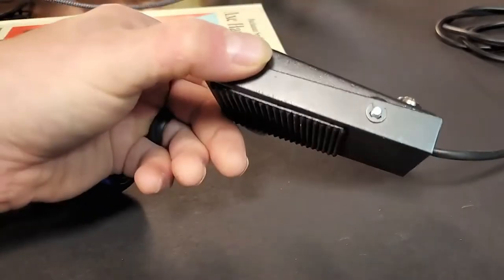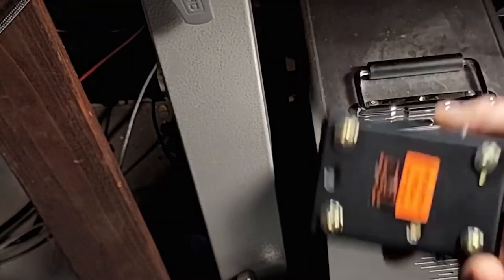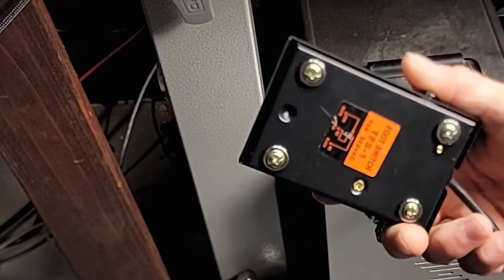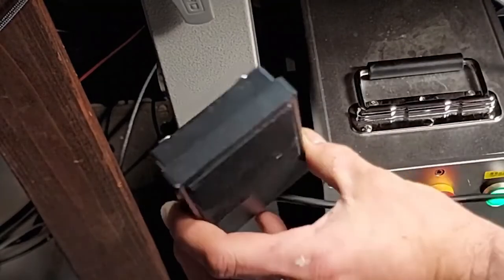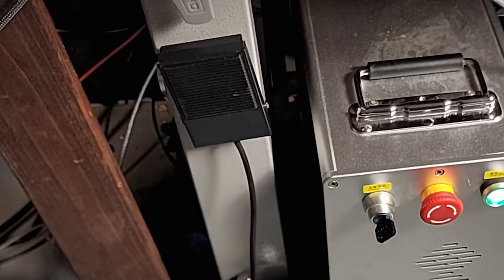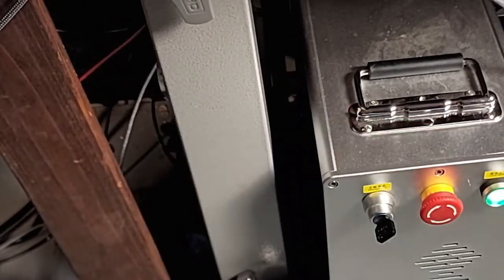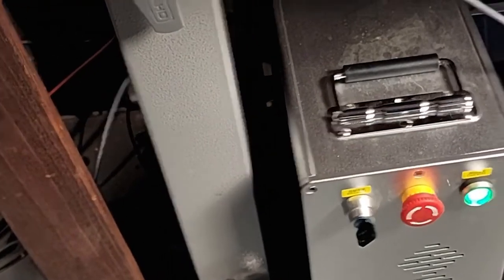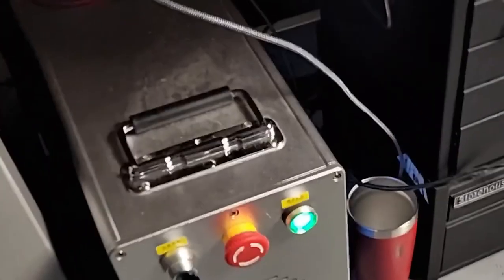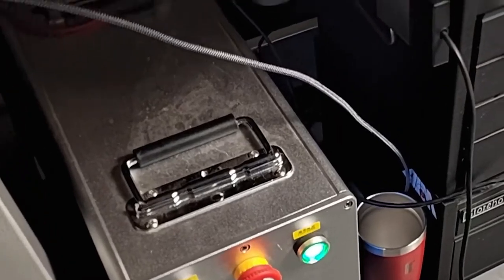That's it — that's all it takes. Now we have our foot switch with magnets. Once it's plugged in, all you have to do is stick it right on the workbench, or if you have a toolbox laying around, attach it to the side of your toolbox.